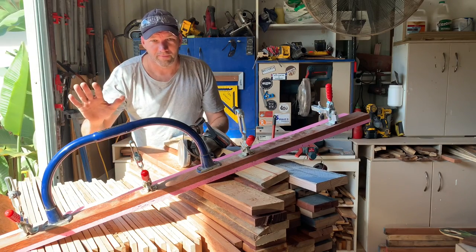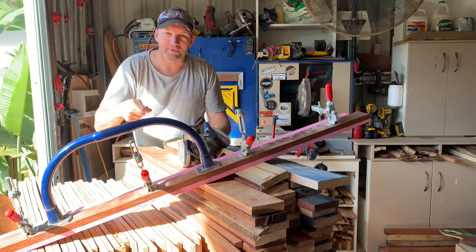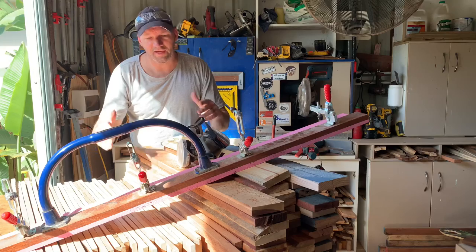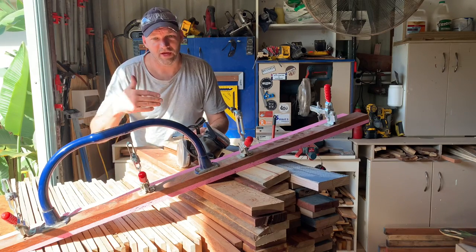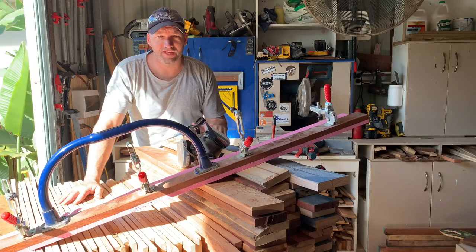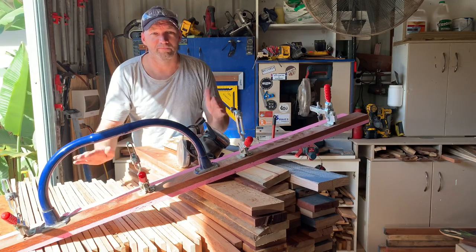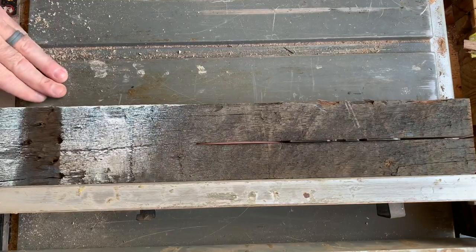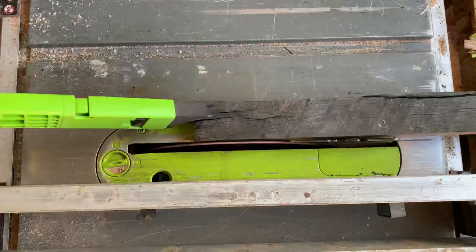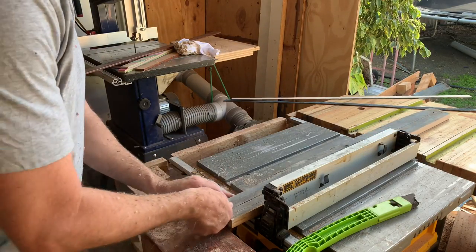This will come into play more when I start using the thicknesser, just to avoid that up and down as I try and flatten all these off to make that nice gluing surface. Now that I have that one straight edge, I can run the rest through the table saw and hopefully get two pieces of timber out of each slat. If not, I'll save those leftover bits for another job. Look how rough and ready this timber is as it comes off the pallet — just stick with me and look how good it comes up.